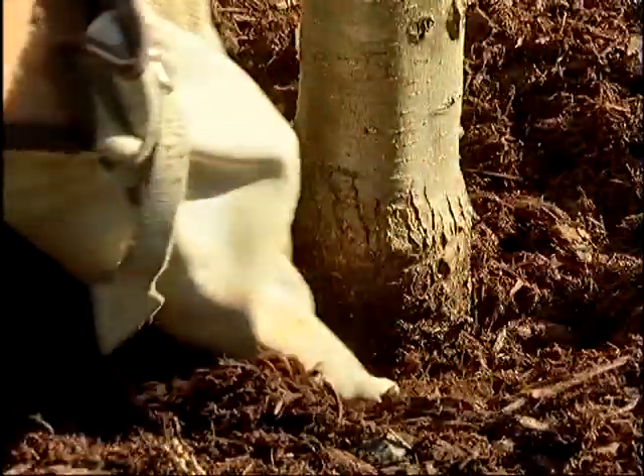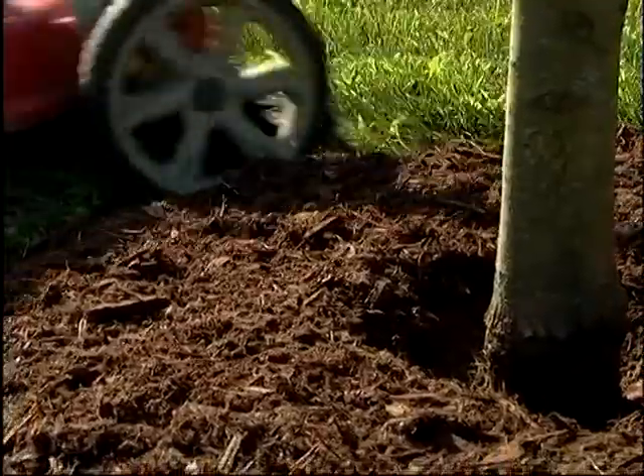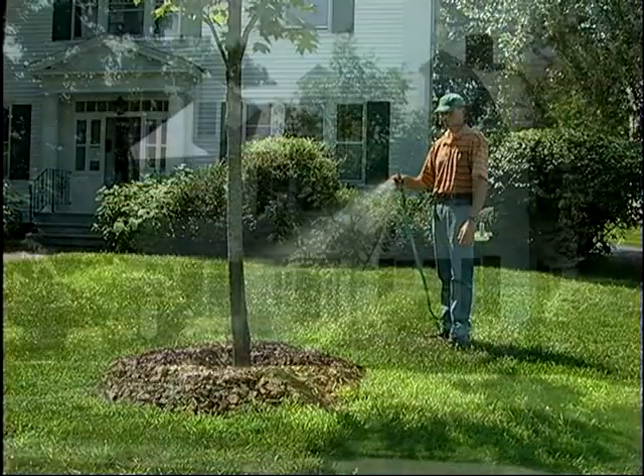Mulch must never touch a tree's trunk and should be only two to three inches deep. Proper mulching provides many benefits and leads to healthier, faster-growing trees.